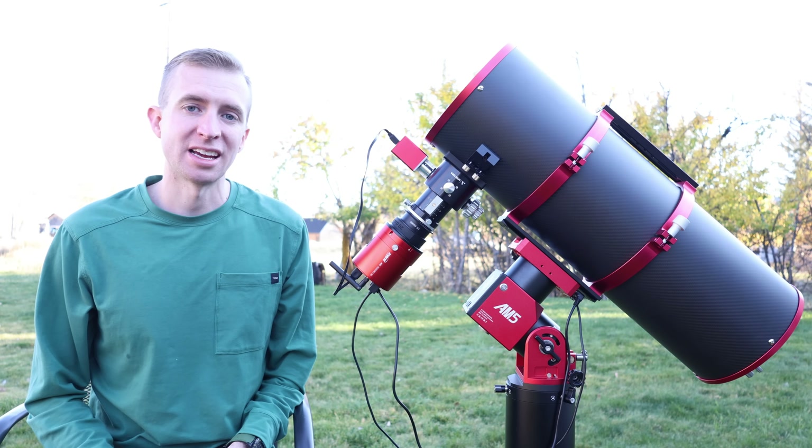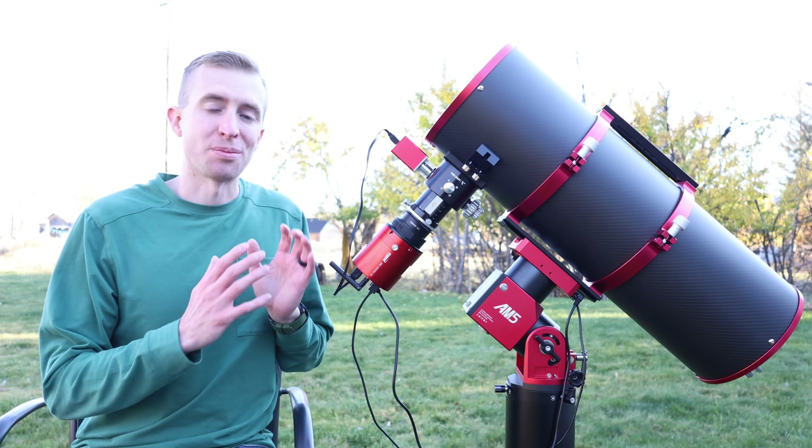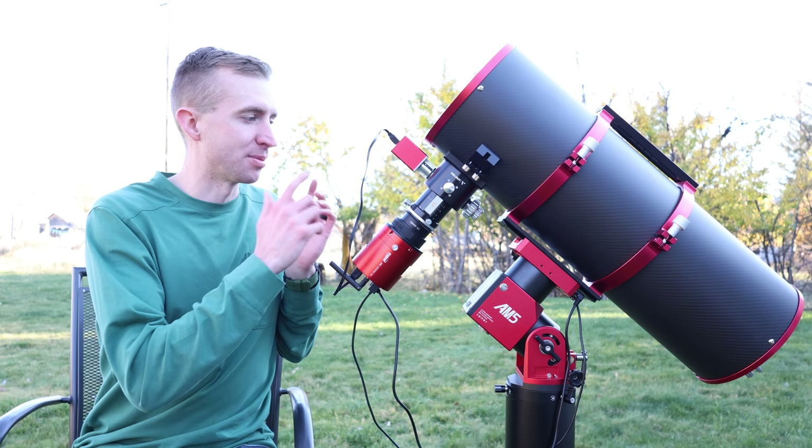I'd like to thank High Point Scientific for lending me this telescope for the last three months. I was so excited about this telescope that I actually emailed them and asked if I could review it.